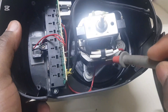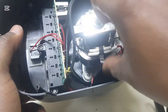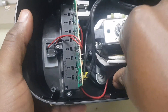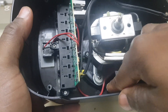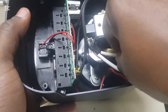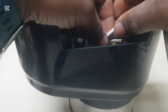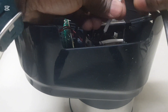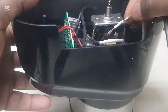What we need to do now is remove this cover here to expose the fuse. Taking that apart and removing this section exposes the coil right here, and then exposes the fuse right there, as you can see.